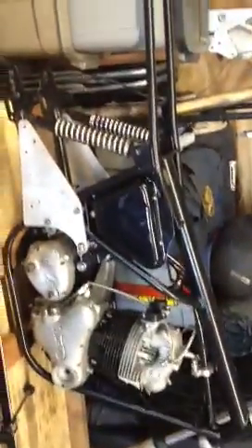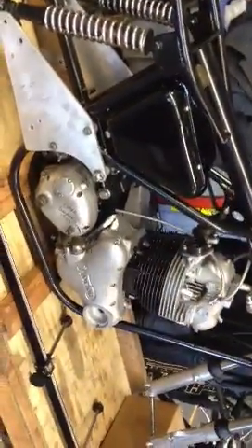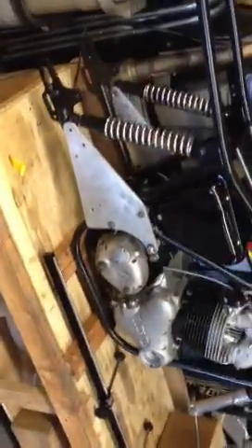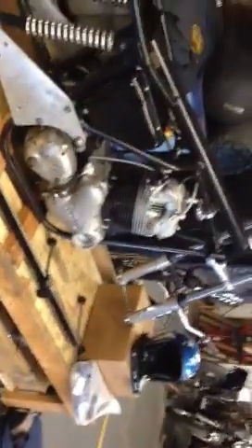This is a Commando I'm doing for somebody — this is a long-term customer. He's had his bike here for a long time. I did the motor up soup to nuts: racing cam, everything. We just put it in the frame about last week. This guy is one of my first customers, so I let him come in and we work together — he pays for my time. Just putting it back together, building up his Commando.